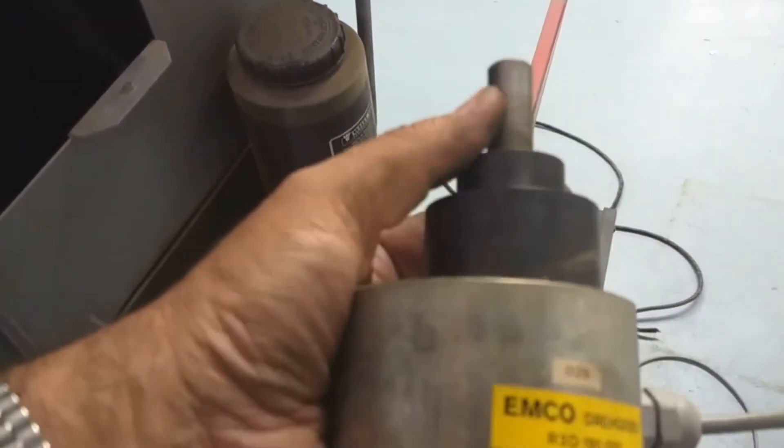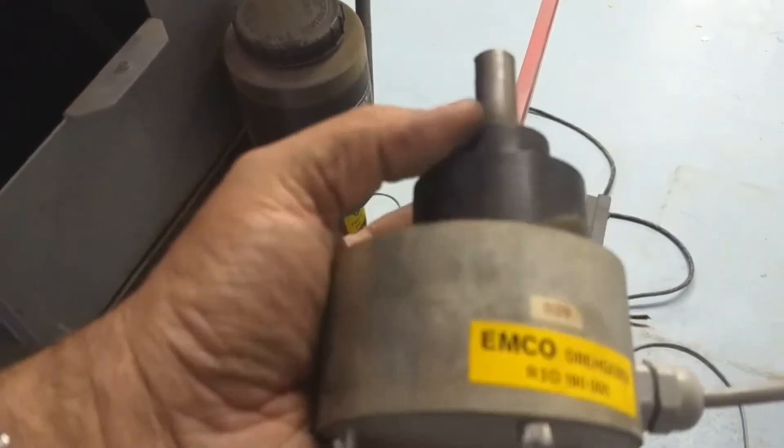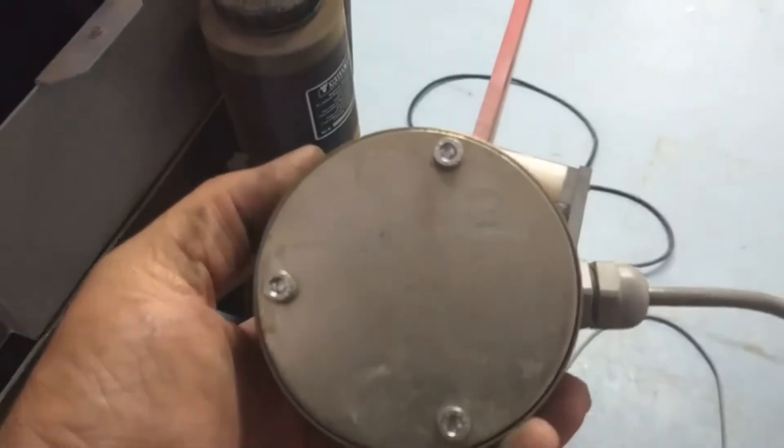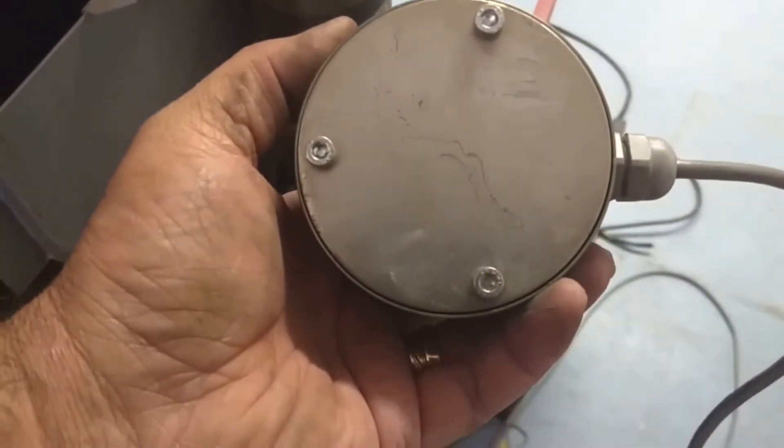Here's our encoder. Big shaft here, probably got bearings in it to hold the load, and then our encoder is going to be on the back here. Let me pop the cover off and I'll show you what we got.